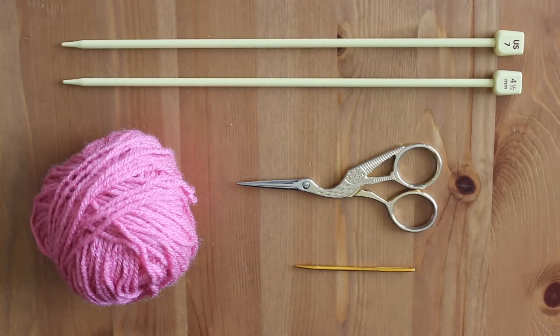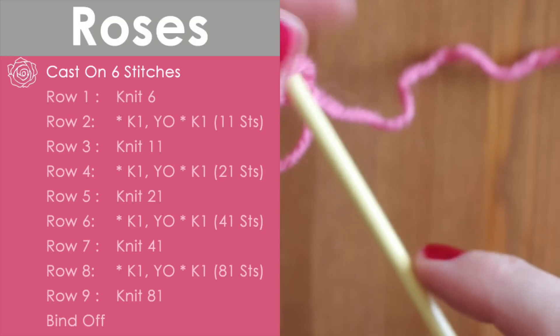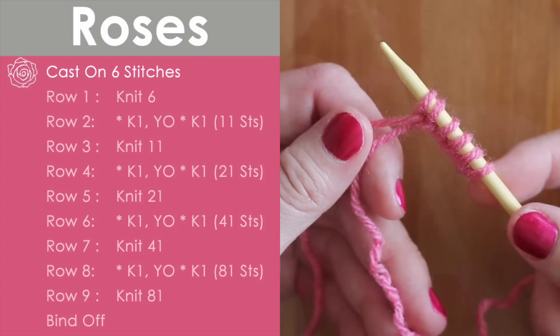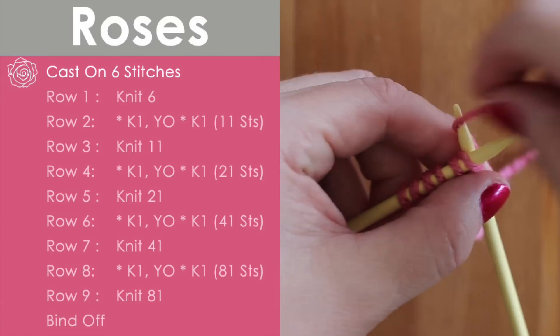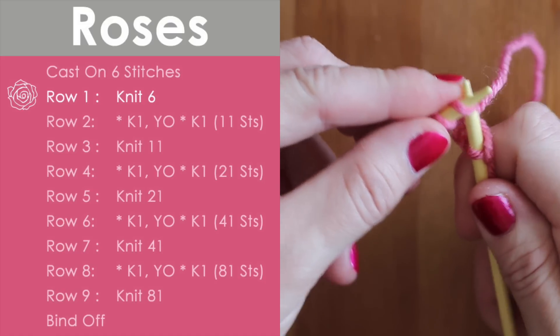Your color choice is totally optional. To begin, we are going to cast on six stitches. Once we've cast on our six stitches, we are going to simply knit those six stitches on row one.